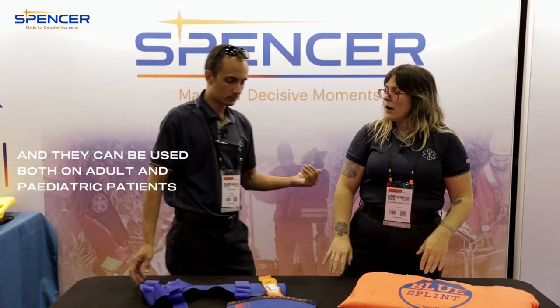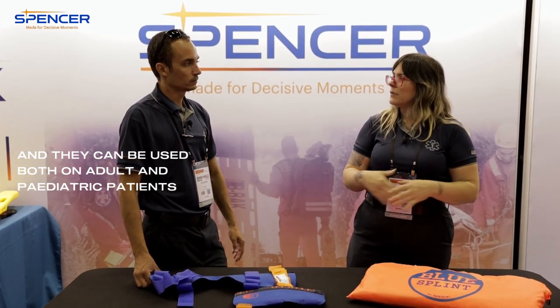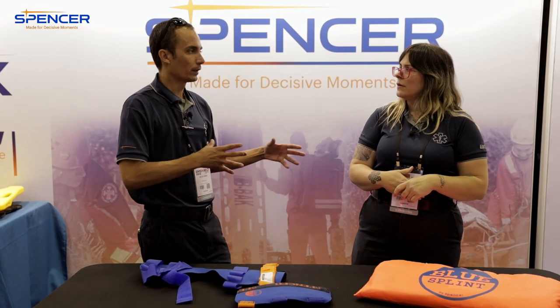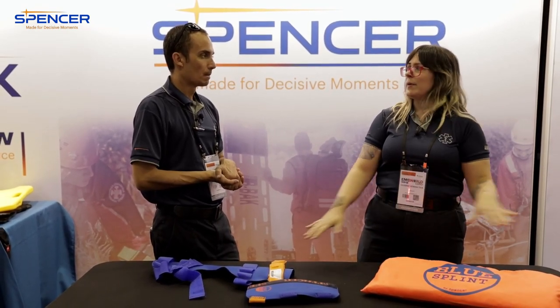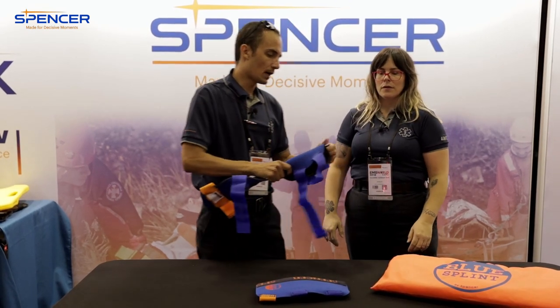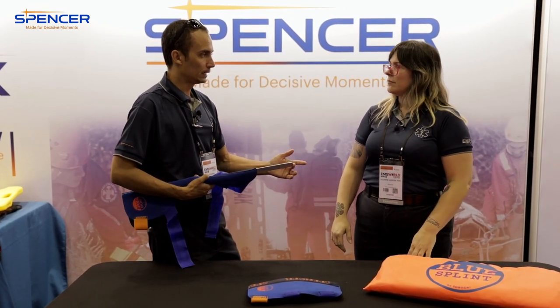What happens if you lose one? You can call your rep or call Spencer and they can send you just one replacement piece, which is super neat — you don't have to buy the whole kit again. And if you over-bend the aluminum insert from doing a lot of splinting, you can order just a new one of those.